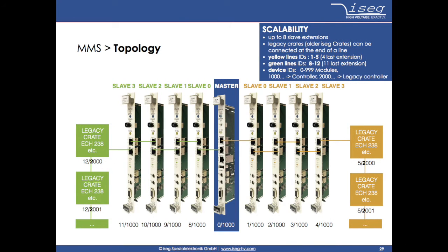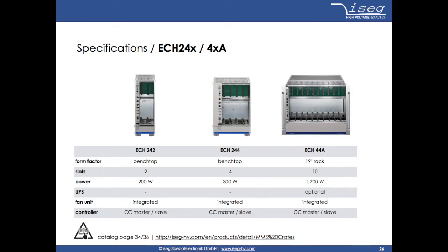Slave controllers are necessary in case the system needs a high number of channels and therefore more than one crate. It is easily possible to connect slave controllers to an existing master controller and quickly increase the system size. For the module mainframe or crate there are three different versions available, which can be quickly integrated into existing systems with the help of slave controllers. With this it is easily possible to start with a small system for laboratory use and quickly increase the system size if the need arises.